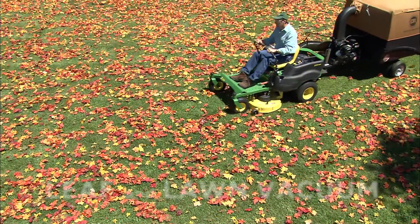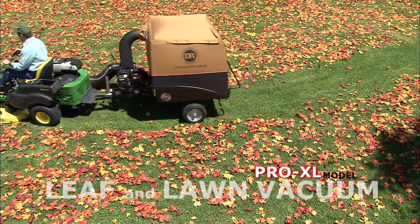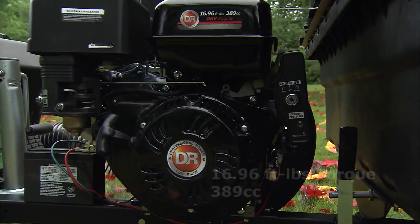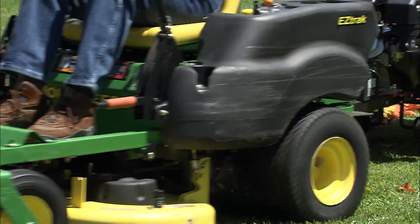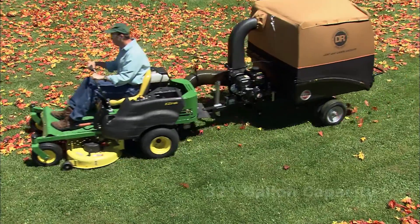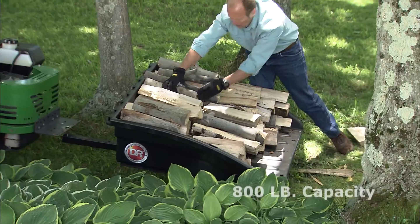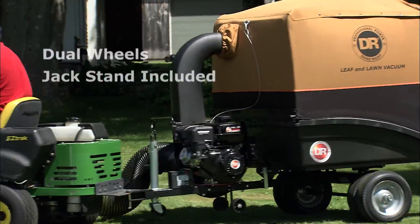At the top of the line is the Pro XL model, our most powerful leaf and lawn vacuum. The Pro XL features a hefty 389 cc overhead valve engine and is available with either manual or electric starting. No other leaf vacuum has this much raw power. Like the Pro model, the Pro XL collects up to 321 gallons, has a hauling capacity of 800 pounds, and comes standard with both dual wheels and our trailer jack stand.